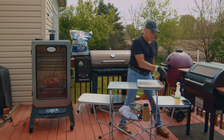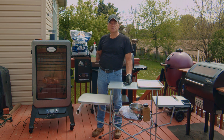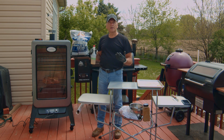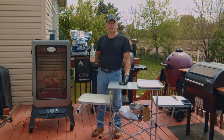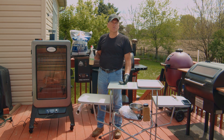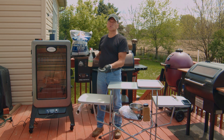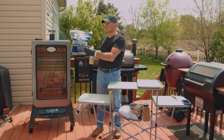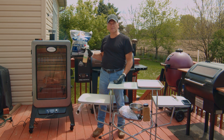I'm also going to spritz — that means spray it with a liquid mixture every couple of hours to keep it moist on the outside, get more smoke flavor, and prevent it from drying out. Today I'm using a triple blend: one part apple cider vinegar, one part apple juice, and one part water. You can spray it every hour or every two hours — just check it and if it looks dried out, give it a quick spritz. This is meant to be a very simple recipe, great for beginners getting started with a new smoker.